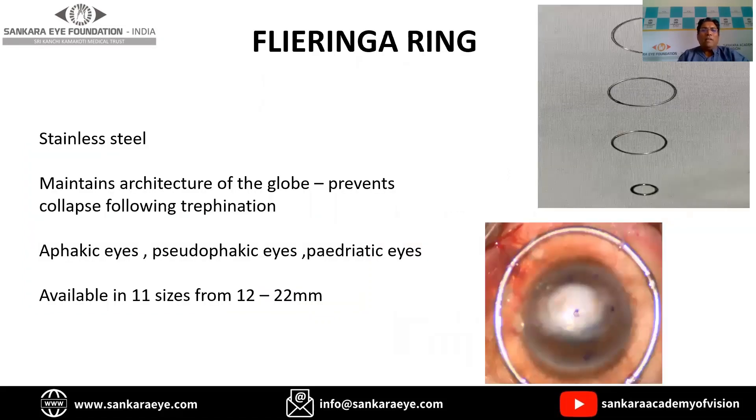Coming to the Flieringa ring, as the name suggests, it is a circular shape and is mainly made of stainless steel. It maintains the scleral rigidity and prevents collapse during the trephination process. It is available in sizes from 12 mm to 22 mm, and is mainly used in PKs with aphakic eyes, pseudophakic eyes, and pediatric eyes.